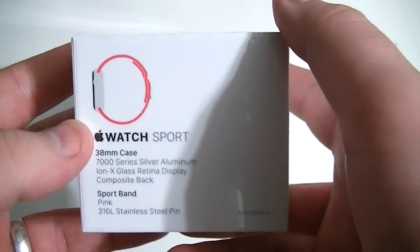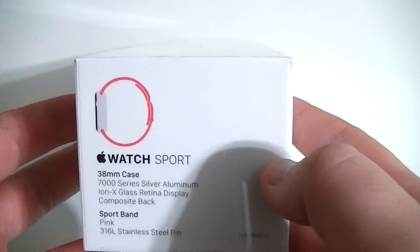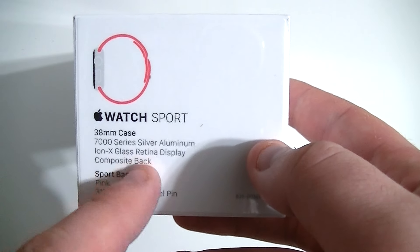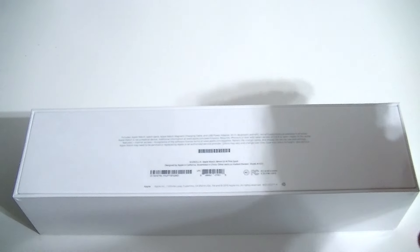Not much to see here on the packaging — just 'Apple Watch.' Over here on the side, you have what watch you ordered. In this case, we ordered the coral or pink band on the aluminum case with the 38 millimeter case, and it says the sport band there. So let's go ahead and grab the box knife and get started opening this up.